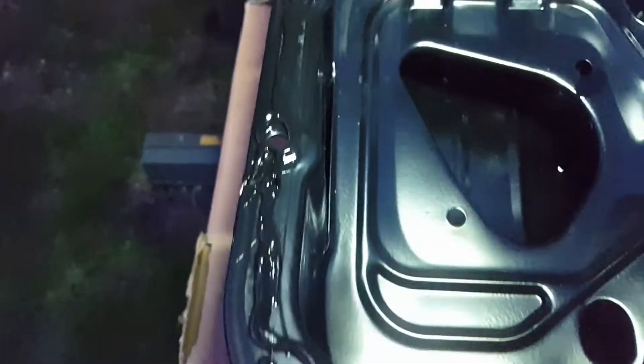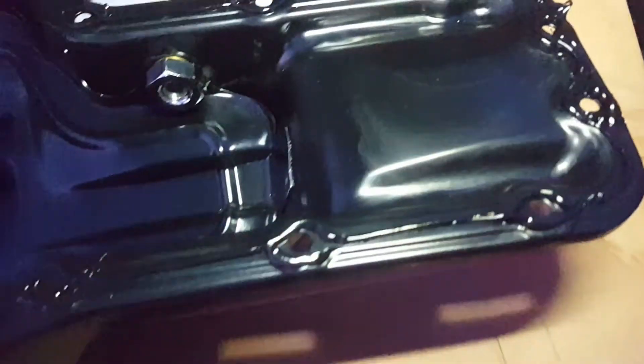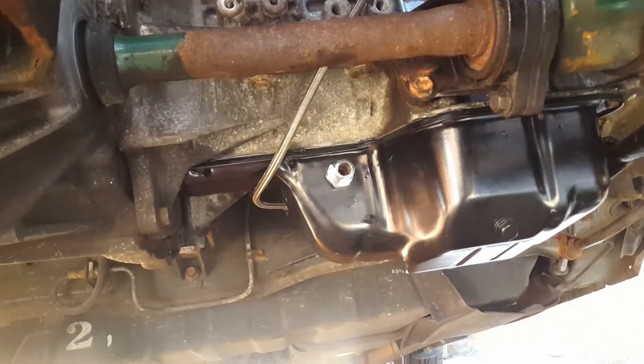Sealant's on and it's time for the sump to go on. Put the oil drain fitting on as well - that's all lovely. The new sump is on.